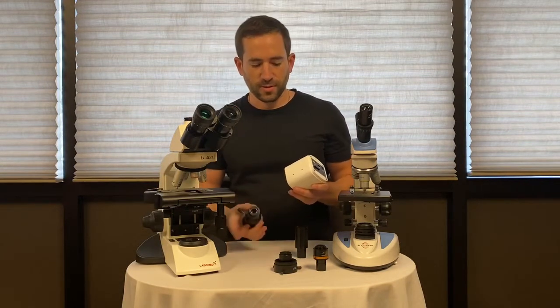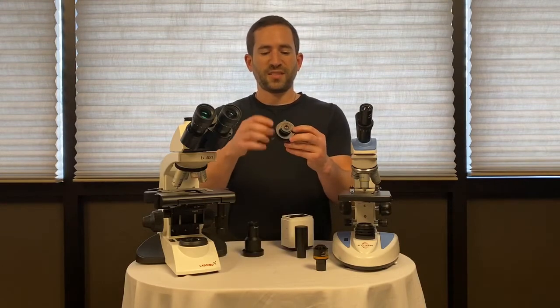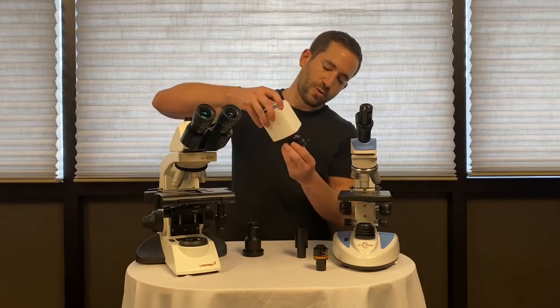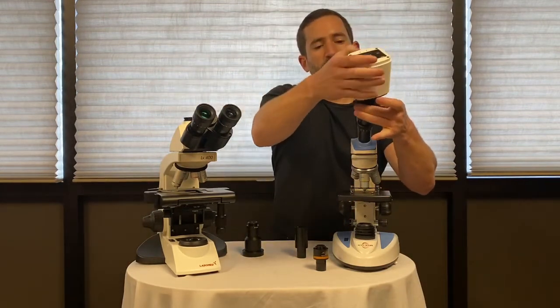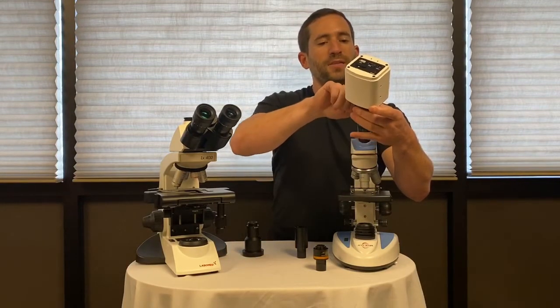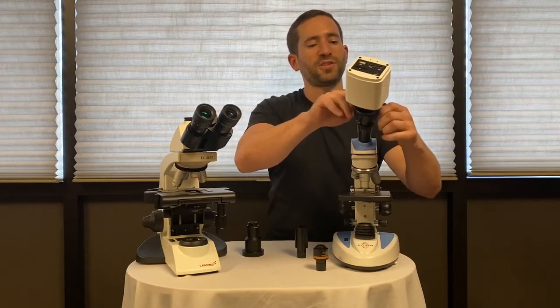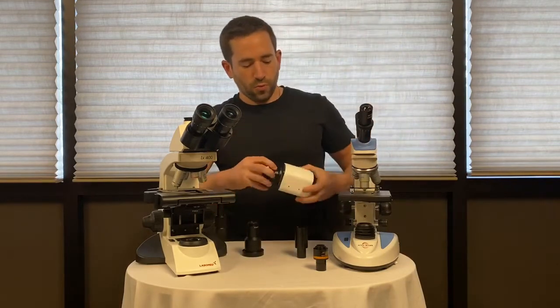If you don't have a trinocular head, no problem — there are two other options. The first is with an over-the-eyepiece adapter. It has a C-mount top, so you simply screw the camera onto the threads and with three thumb screws tighten the camera over the eyepiece. This method is not preferred as it's cumbersome and can be difficult to secure over the eyepiece.